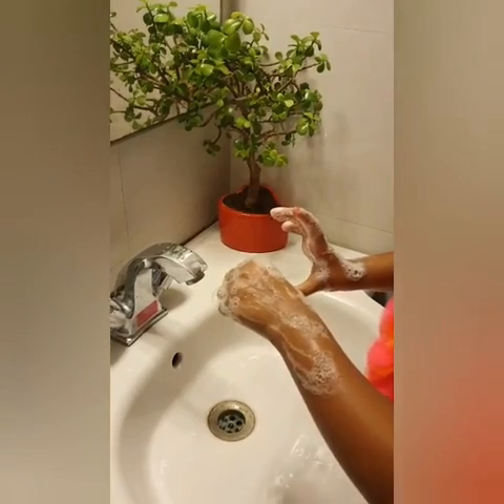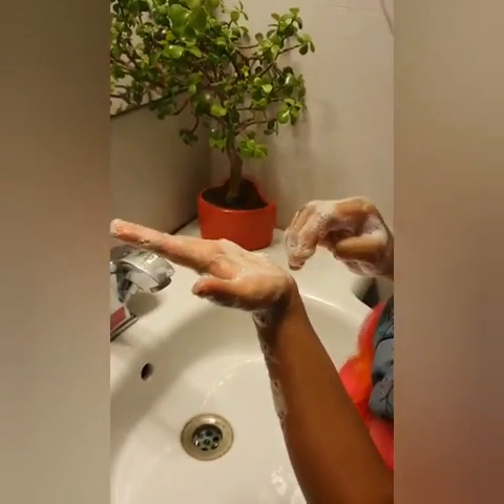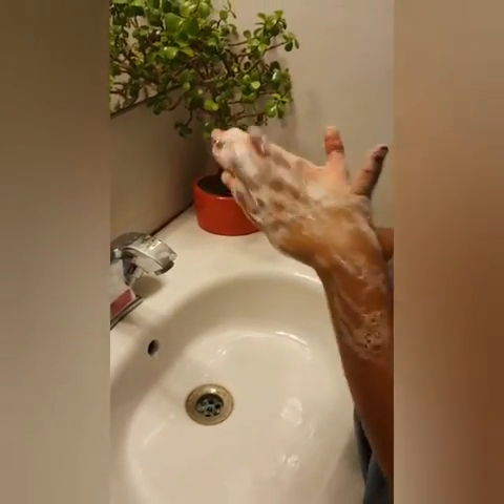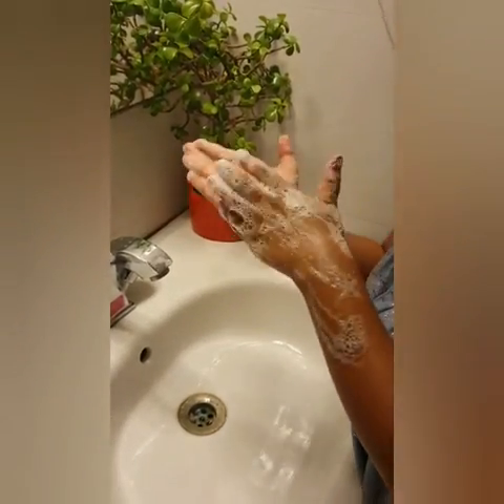Now clean the tips of your fingers. Repeat for the other hand. Clean between your nails by rubbing again as the palm. Repeat for the other hand.